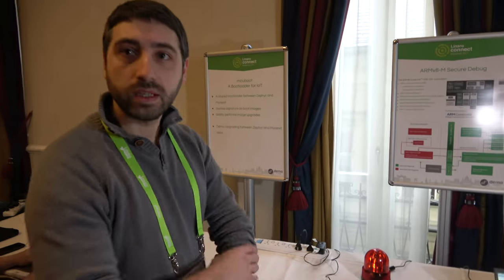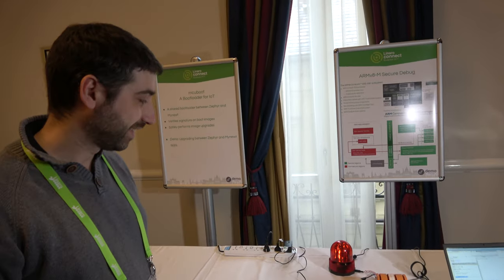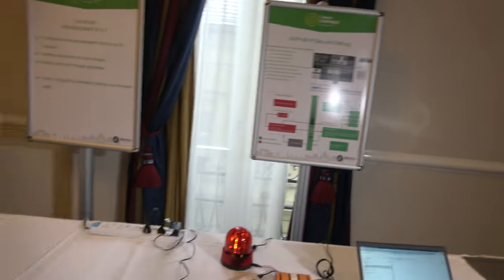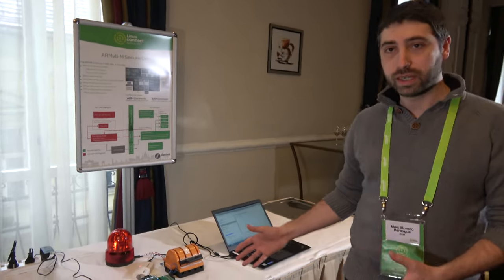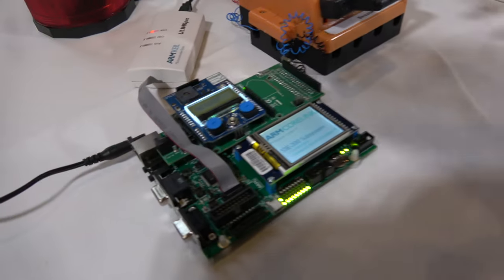This is ARM Cortex-M33 and ARM CoreLink. It's a test board — proof that we can create an endpoint subsystem based on the latest security features. Right now we are showing what we can do to our partners; no one is shipping it, it's an ARM system.